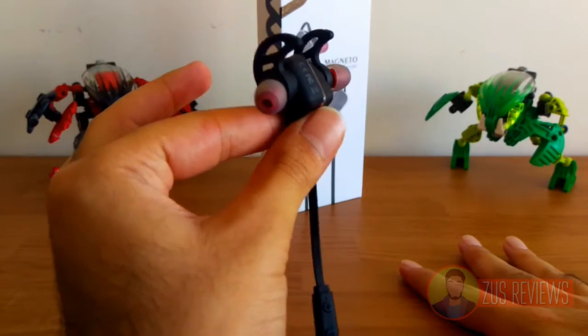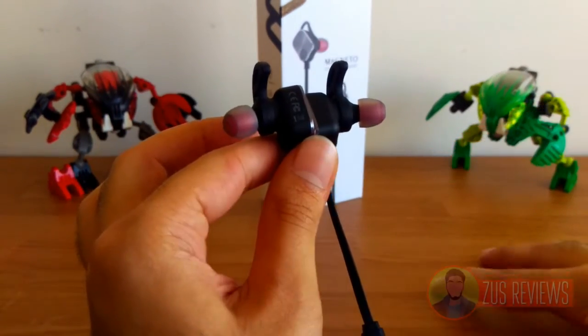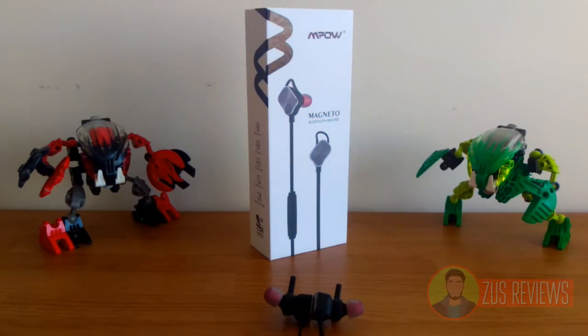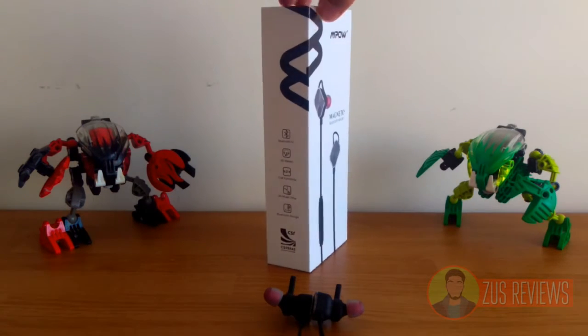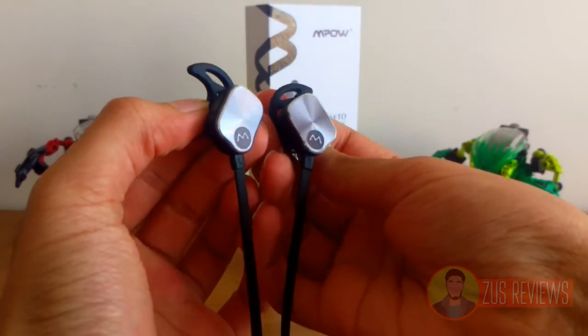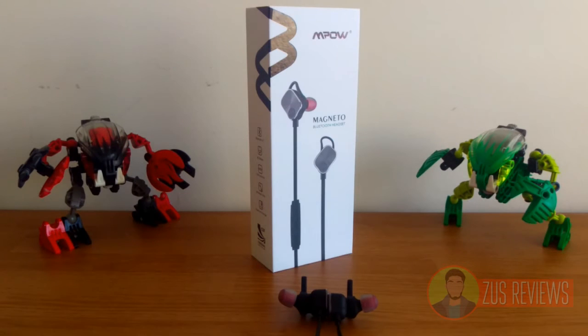Although the headphones themselves don't offer any sort of active sound isolation or noise cancellation. All in all, the Mpow Magneto headphones are fantastic. They come in very professional packaging, they look awesome, they've got this brilliant magnetic feature, the brushed metal finish is great, and of course they have an 8 hour battery life with a full charge in just 2 hours. Absolutely brilliant headphones.